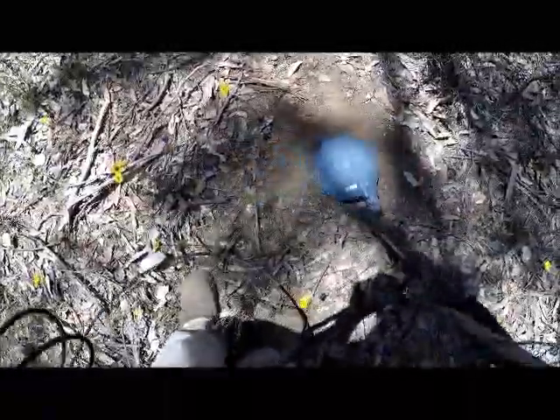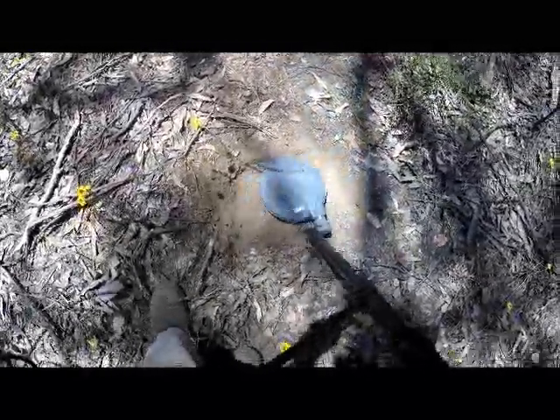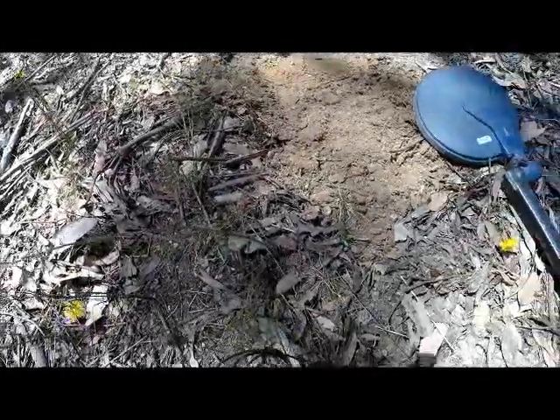There's that bit of quartz there — let's kick some of that away. It would be nice with that bit of quartz there. It's still in the hole — I'll dig a bit and I'll get back to you. It didn't take much to come out — it's obviously out though. You can hear how loud it is. It's just amazing how loud that is.